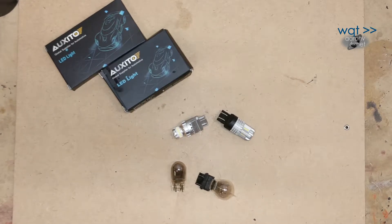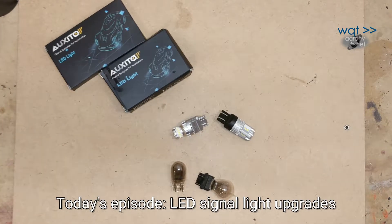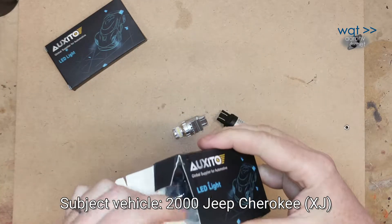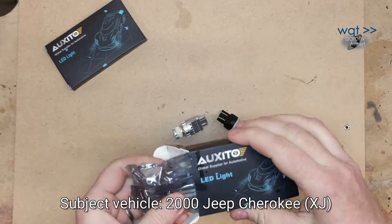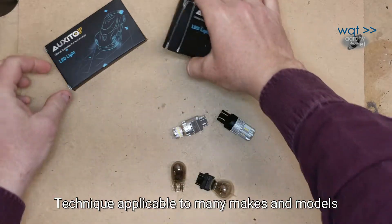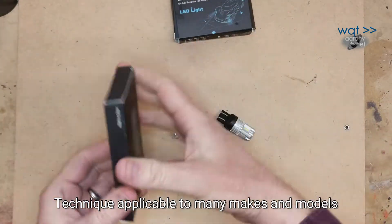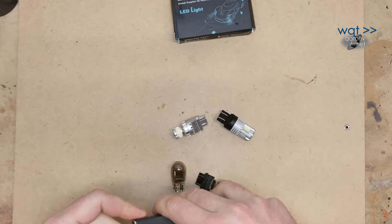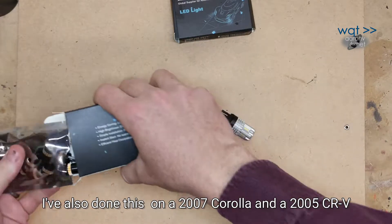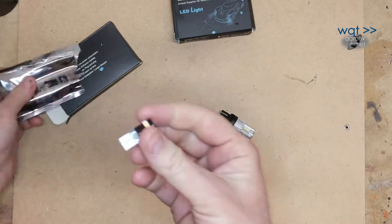Before we go outside and complete the install, just some quick comments on these. For the LED bulbs, I've tried a few different ones. What I've kind of settled on is this brand Oxedo. They're widely available on eBay, Amazon, and elsewhere. You can also get some pretty high quality ones like Sylvania at the auto parts store. But these are fairly affordable and widely available, and in my experience, they seem to be fairly long lasting.